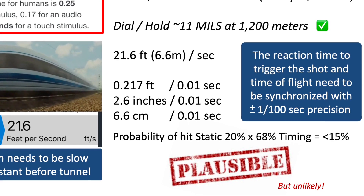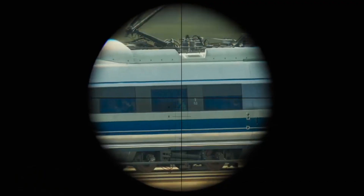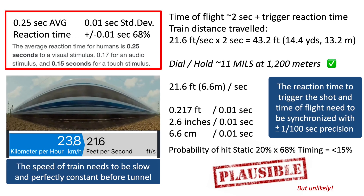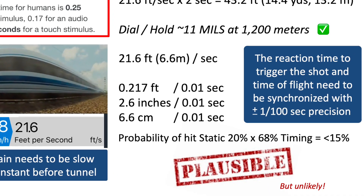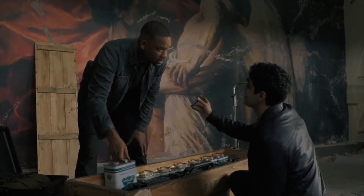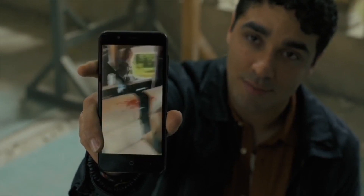The scene that shows him tracking the target with the rifle scope at the previous train speed is completely impossible. Coming now to the slowed-down train, everything that was one one-thousandth of a second now becomes possible within one one-hundredth of a second. The train moves about 2.6 inches within one one-hundredth of a second, so plus or minus that means about five inches. If we are able to synchronize everything within a precision of one one-hundredth of a second, then we might somehow be able to make this shot, giving us a probability of 68 percent for reaction time.